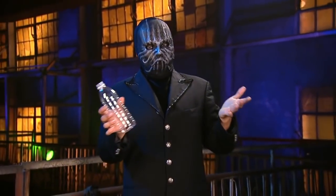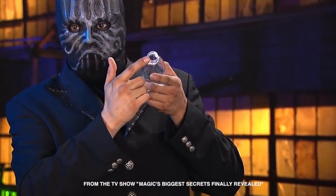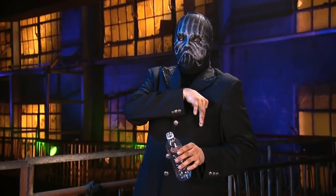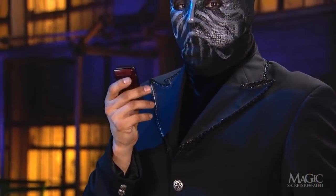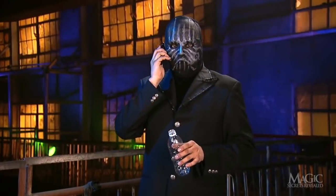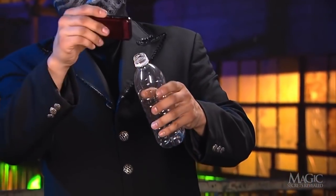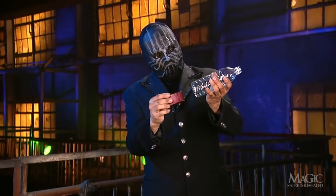Here's a trick street magicians have used on national television to fool millions of viewers. The magician shows us an empty plastic water bottle and a cell phone. But there's no time to take a call, not when there's magic to perform. He taps the top of the bottle to prove that it's solid and that there's no way for the phone to fit through the mouth.